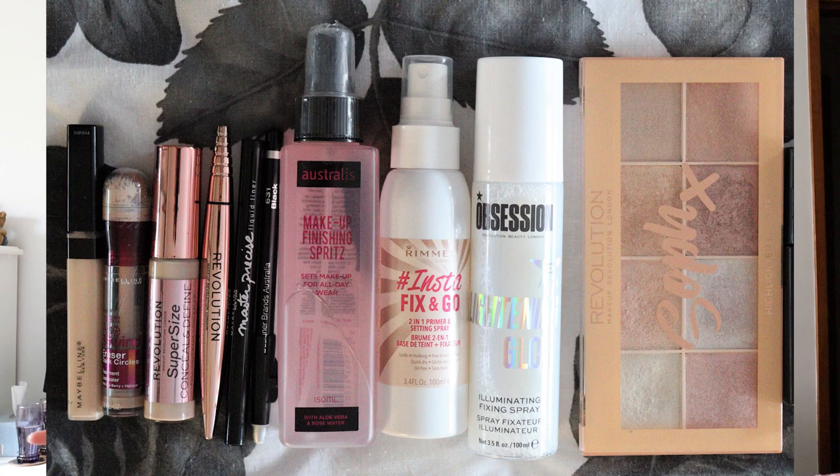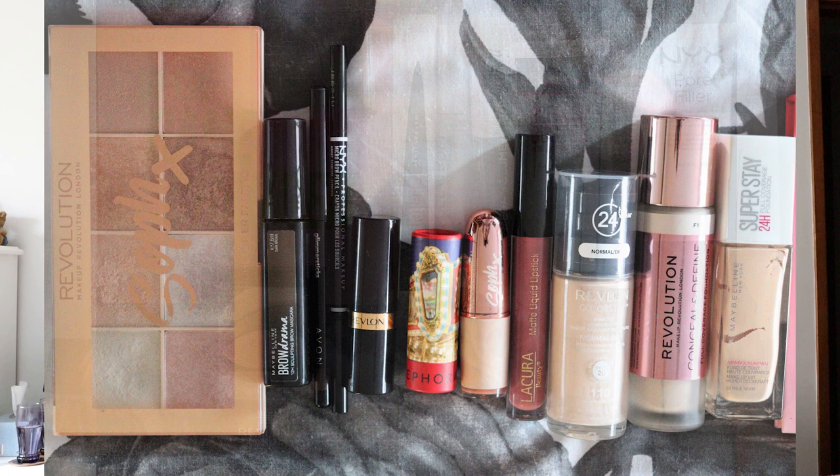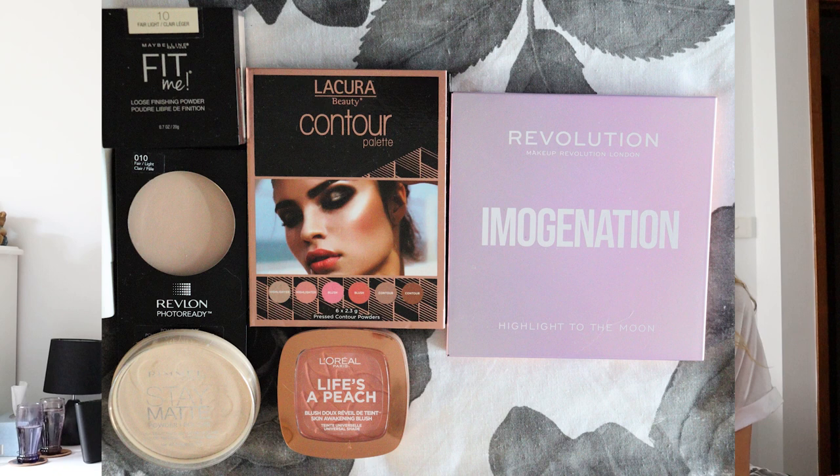Hey guys, my name is Julie. Welcome to my channel. Today we are filming My Sister Does My Makeup Challenge with my sister Jasmine. We have all the makeup laid out in front of us, grouped into each step of a full base of makeup. She just has to pick something from each group and put it on my face. She can't be told what order they go in or anything about the products, so she's all on her own today.